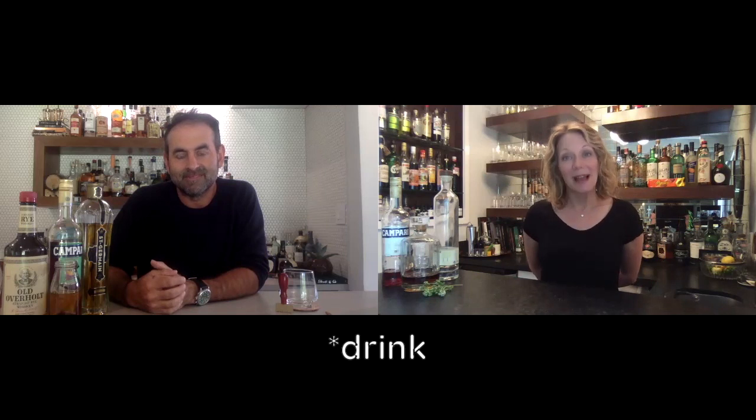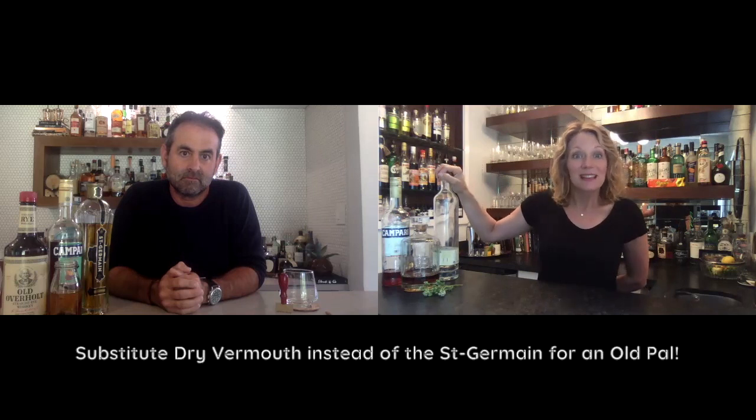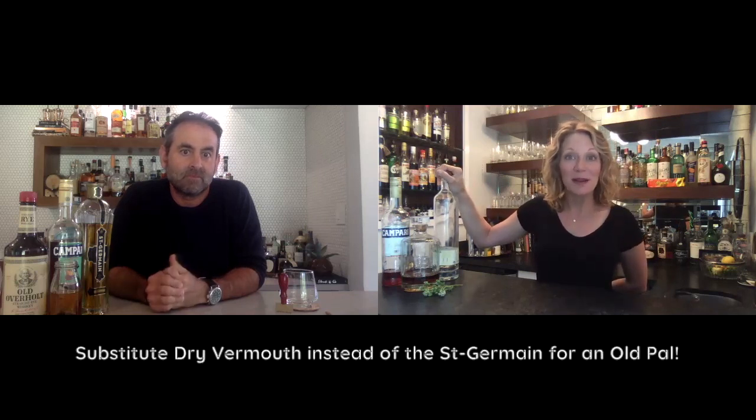The recipe itself — we always tell you this is not rocket science, there are some very basic formulas to good balanced drinks. The La Dolce Vida is really just a riff on an old pal, so it's sort of like a chamomile old pal. An old pal is the exact same thing except you use regular rye instead of chamomile-infused rye, and dry vermouth instead of the St. Germain elderflower liqueur.